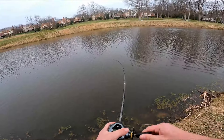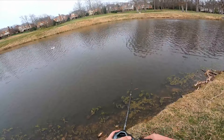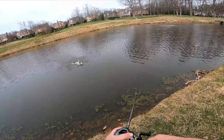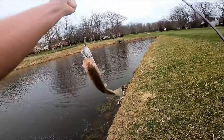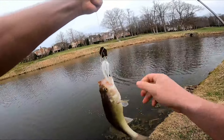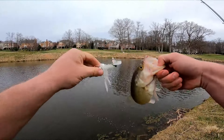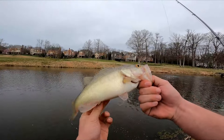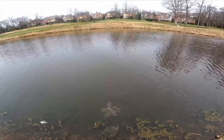There we go — first chatterbait fish! No giant, but right in the mouth. First bass on the chatterbait evo. Get him back in the water — and there he goes.